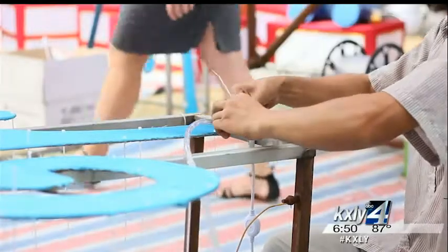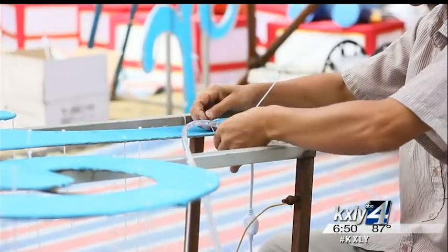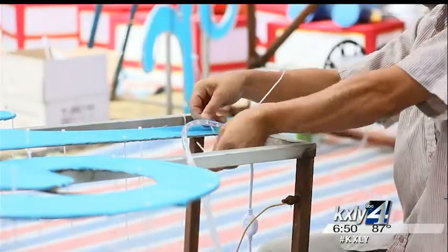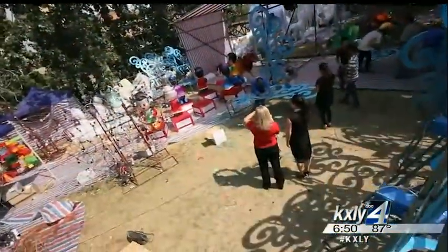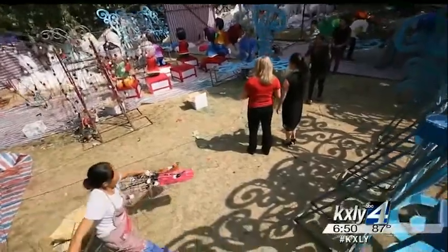The electrician adds the lighting, which can take up to a day depending on the size of the lantern, and there's quite a range. Some of the pieces are fairly small, while others can only be described as huge.